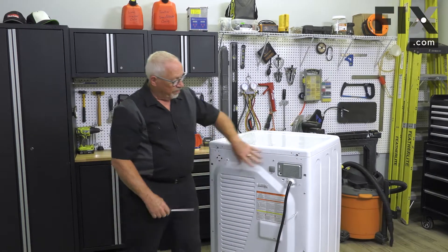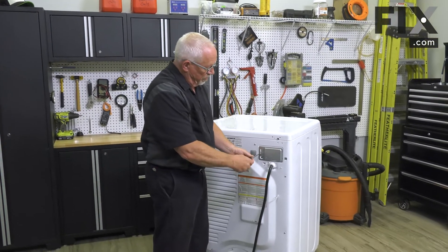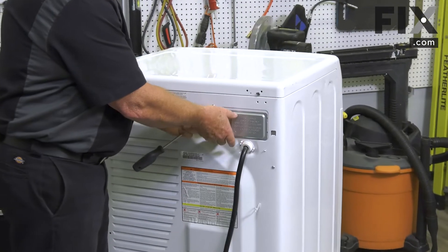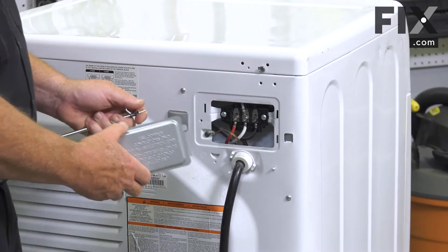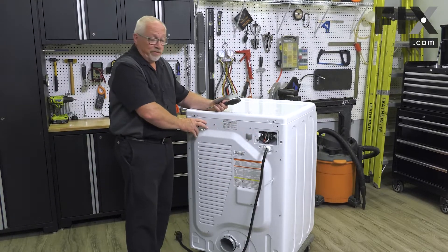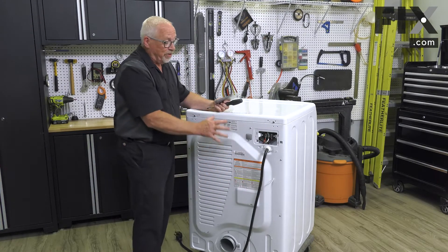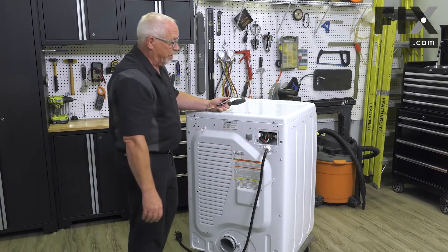On this model there's a cover that has to be removed so you can get at the connections for your cord. Different manufacturers put their cords in different areas on the back of the dryer. On this machine it's over on the right-hand side at the top. Your machine may be to the left, in the middle, or lower on the back frame, but you can find it by following the cord to where it attaches.